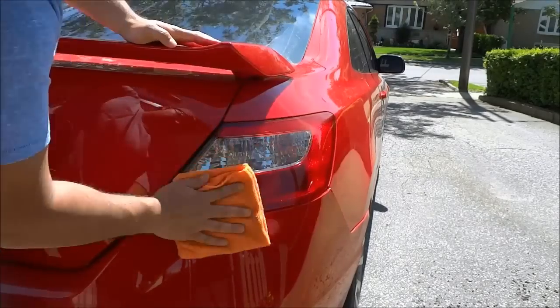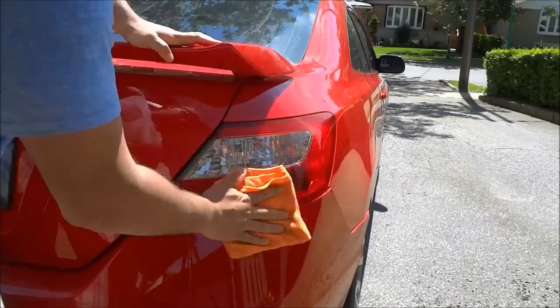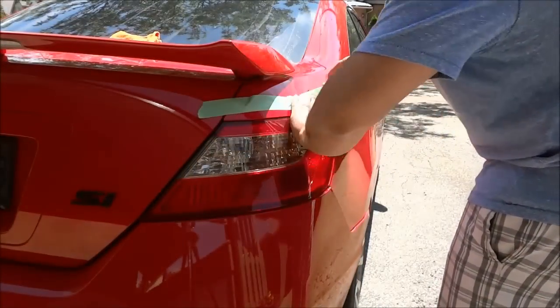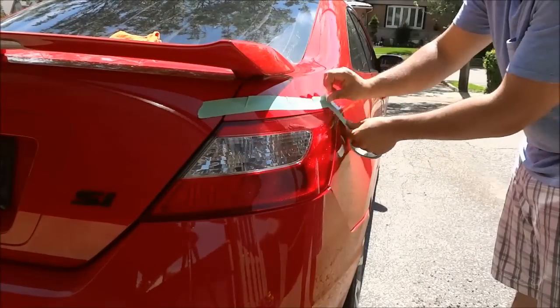Hey everybody, I'm here today with a quick video of myself plasti-dipping the taillight of my 2009 Honda Civic Si.